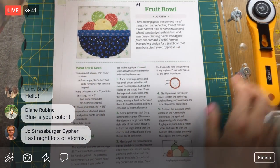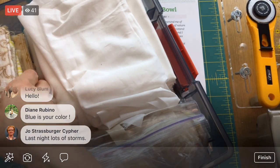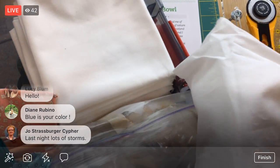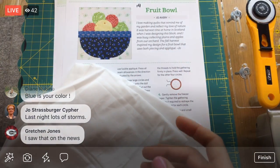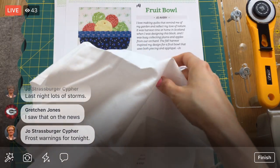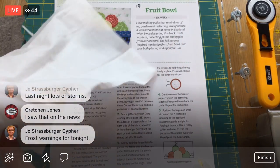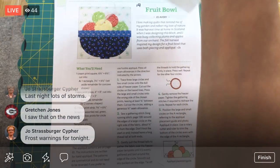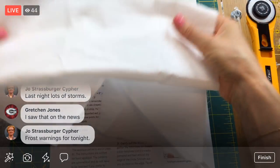Alright, here is our fruit bowl. Let's start by grabbing our fabrics. I'm using kind of those pale blonde colors, so let's pull those out along with some white. My background rule for this quilt is that when there's a clear background it's always going to be this white, and then I'm using these pale colors.